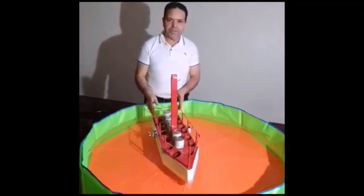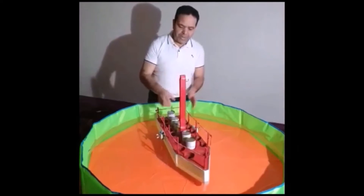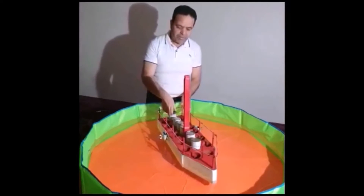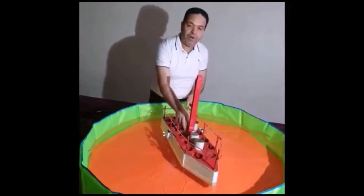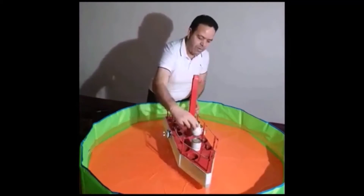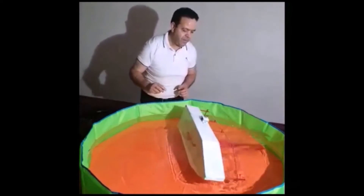We will start with our first experiment. We have a load on the middle and we will move it to the edge. This load consists of six units. As you notice the result, the boat immediately capsized.